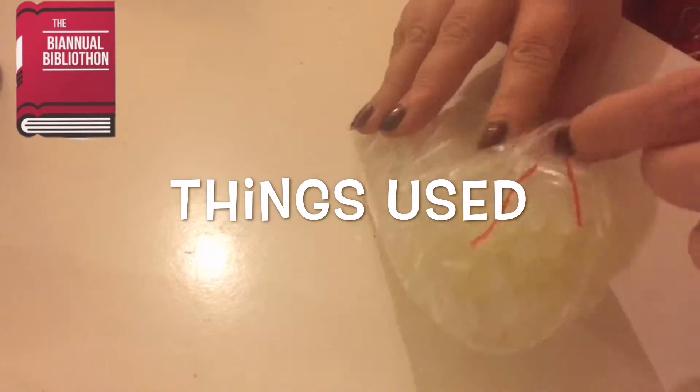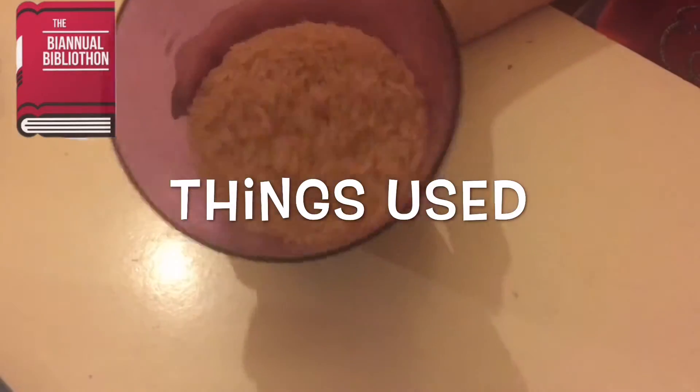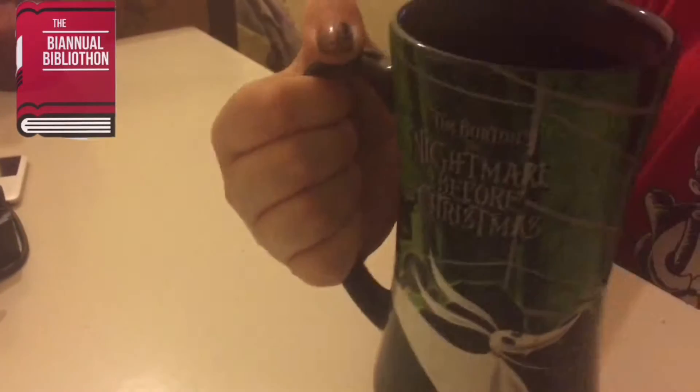Materials you'll need: glue gun, glue sticks, chapsticks, Vaseline, acrylic paints, paintbrushes and a cup with rice, and entertainment and a beverage of choice.